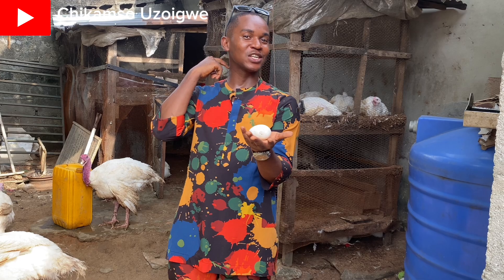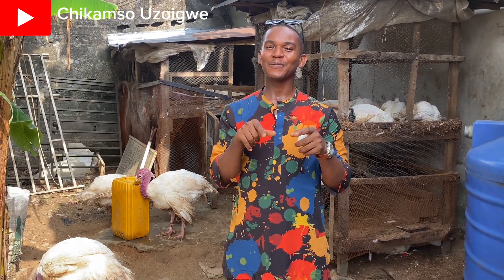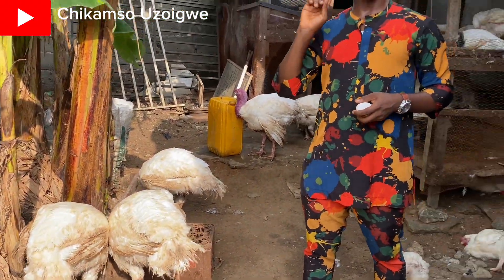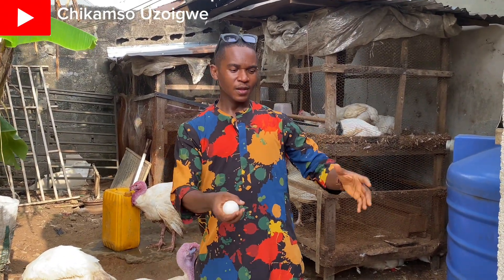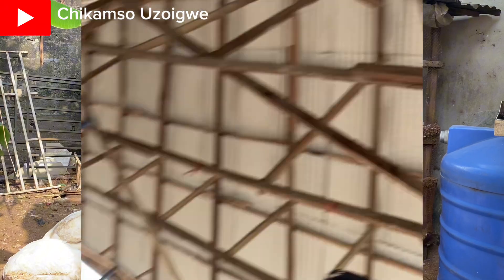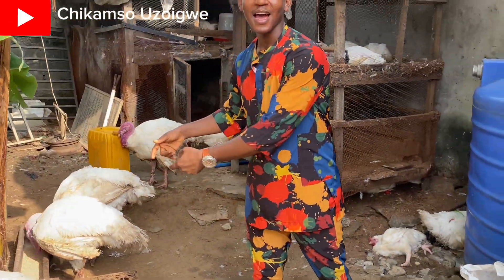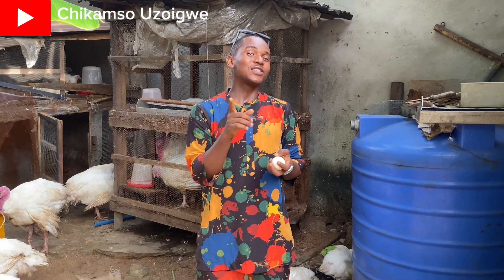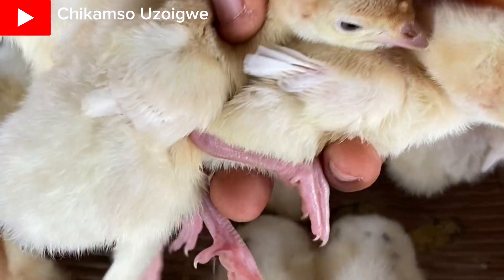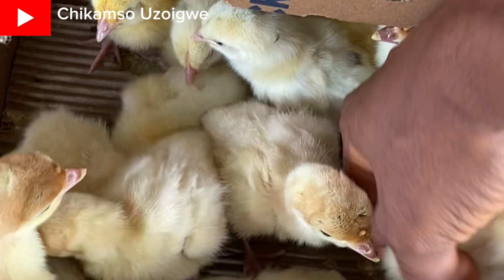Once they hatch, you cannot naturally call them foreign turkeys — you have to call them hybrids. I would have covered that topic right now, but let me not make this video too lengthy. What you have to know is that the foreign turkeys you are seeing here are not parent stock. The parent stock couples hatch these eggs and sell them to us as day-old chicks, and we raise them to this size. So if you crossbreed these ones and they hatch, you may likely not call them foreign turkeys — call them hybrid turkeys. That is why you have to subscribe to this channel so you don't miss any of this information.